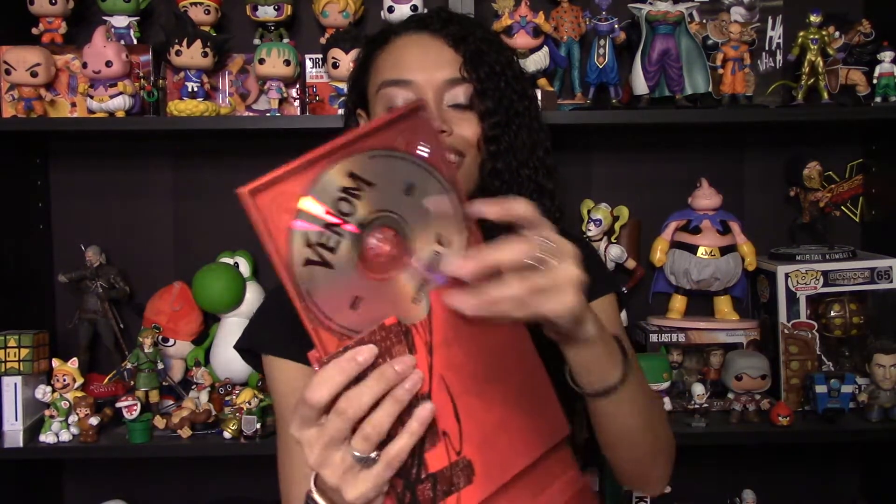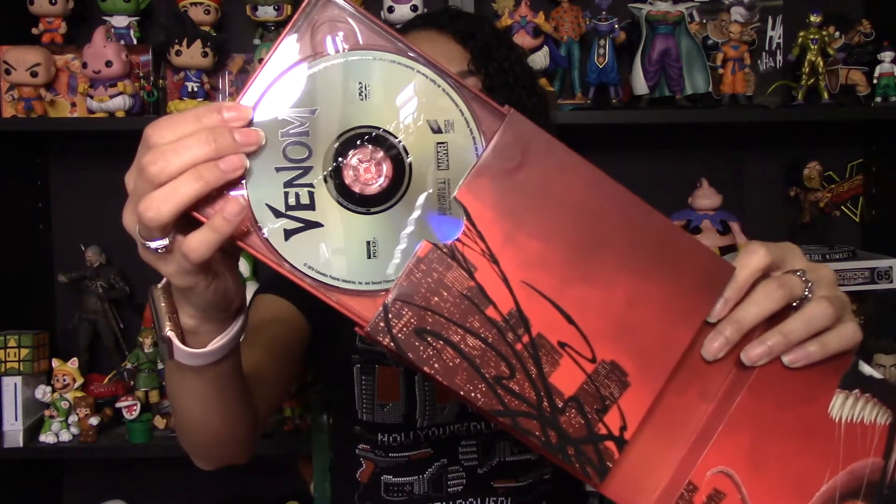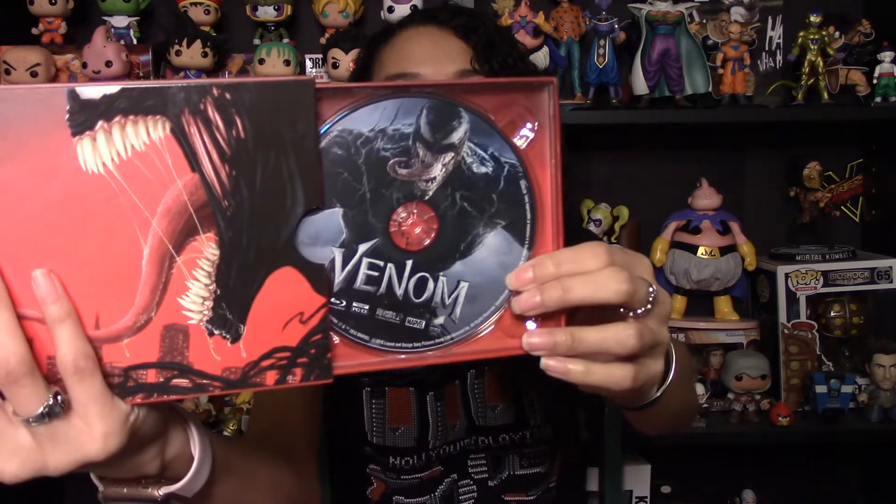Let's see what we've got — how does this work? It slides out, very cool. So this is the DVD on this side. I'm loving this packaging — this is wicked cool. For somebody who really likes pop-up books and things like that, this is so neat. And then over here we've got the Blu-ray, which is decorated much more fancily. That looks wicked cool.